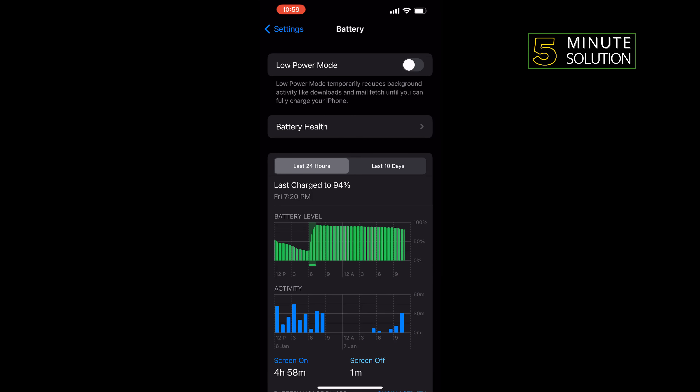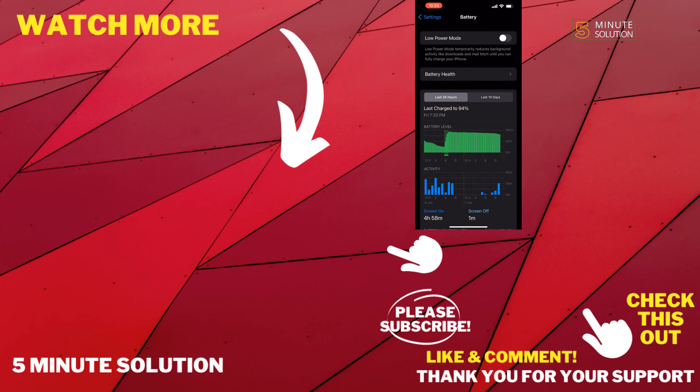If this video helped you, give a thumbs up and please consider subscribing to Five Minute Solution. Thank you for watching.